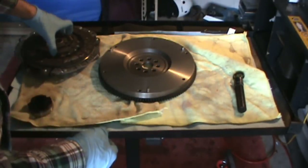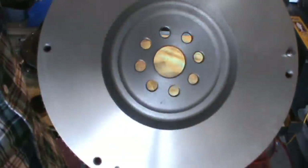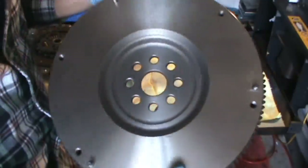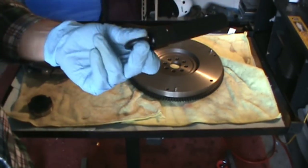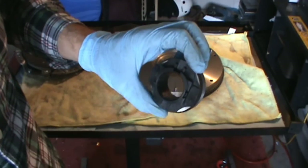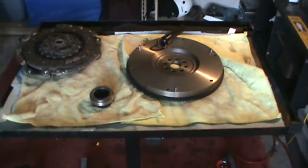Here's our flywheel. This side mounts to the engine and this is the friction side, and there's our ring gear for the starter. The alignment dowel — that's all that is. And then our release bearing, which is going to ride on the release fork, and this is what pushes on those little fingers that release the pressure plate from the clutch disc.